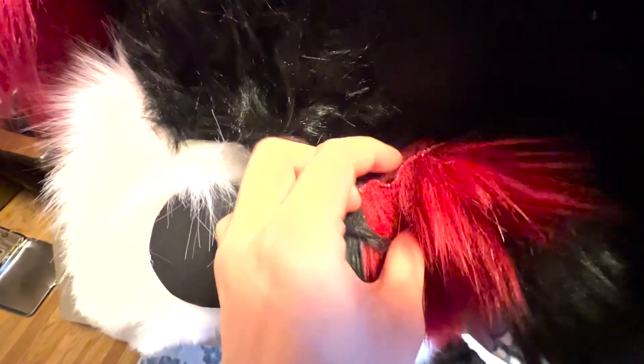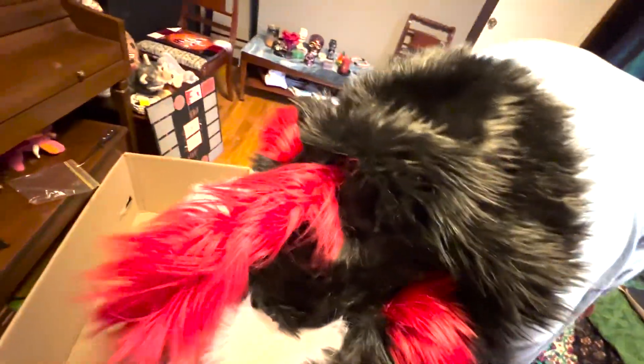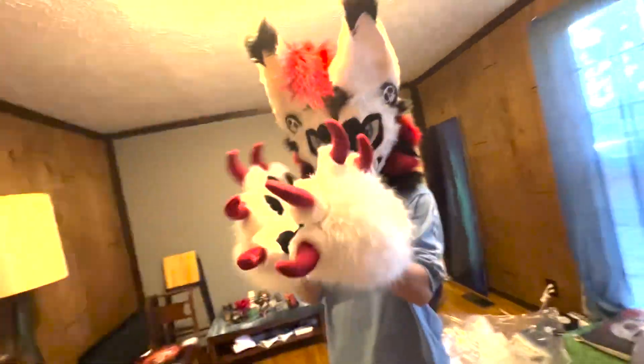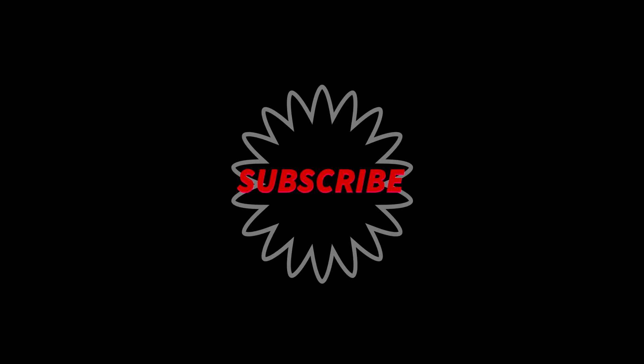There is a spot right here where the fur is not quite right, but it's okay because I can glue it. Look at that — I can move the hair around and position it and make it go wherever I want. I do really like the suit and I can't wait to go places. I get really hot in it, so during the summer I'll probably only do partial suits because the bodysuit gets really hot. I can't wait.